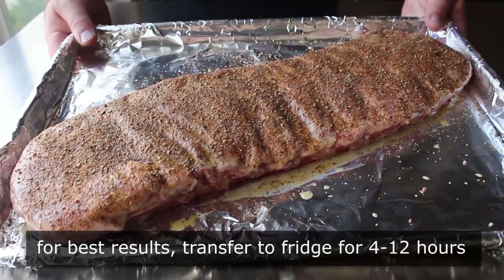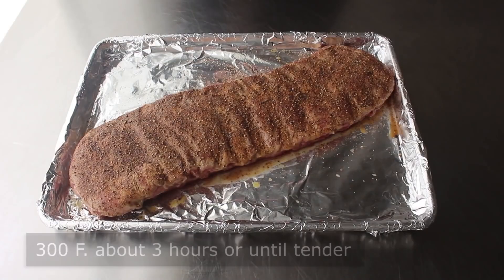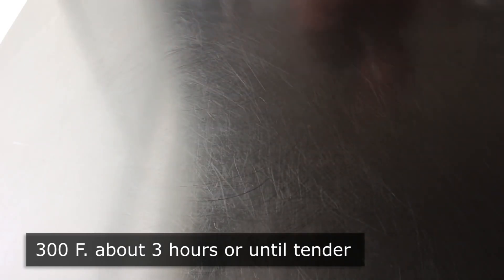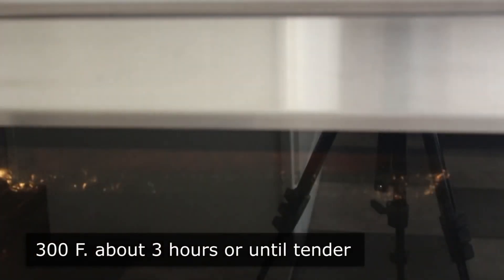We'll go ahead and paint and salt and pepper this side. Then time permitting, we should transfer this into the fridge uncovered for about four hours, or even overnight. That's going to give the salt and pepper enough time to work its way into the meat, and you will definitely end up with a juicier, more flavorful product. But if you have to cook it right away, go ahead — it will still come out really good. Once ready, we're going to cook these using the easiest rib method ever: simply place these into the center of a 300 degree oven for about three hours or until tender. No wrapping and unwrapping — just cook until they're done.